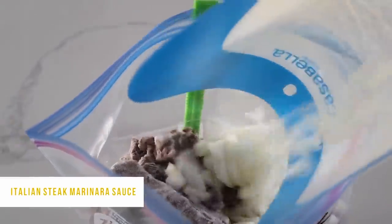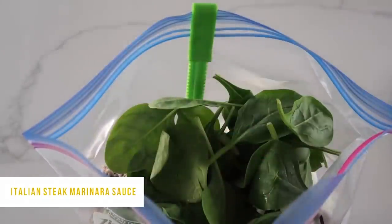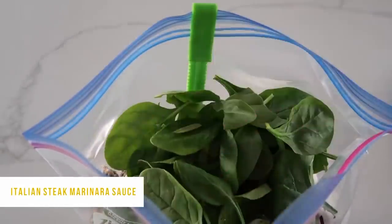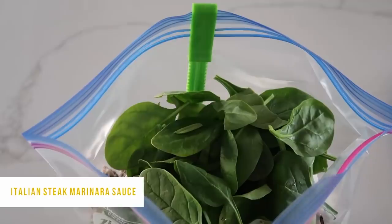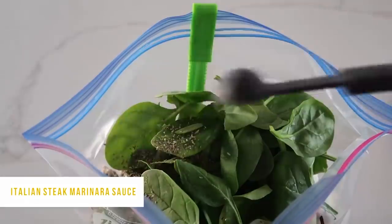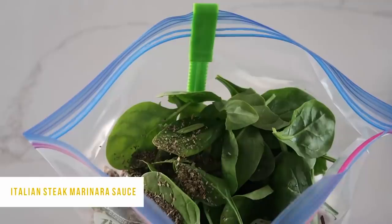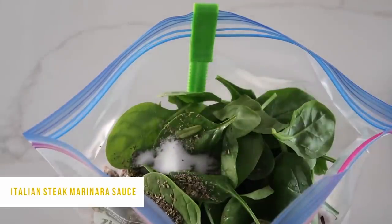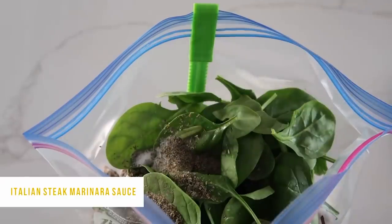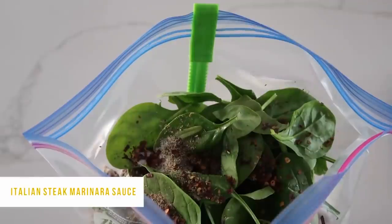Next, I cut up an onion into medium sized chunks and just dumped it in. Then you're going to add about two cups of fresh spinach — I highly recommend using fresh because the frozen stuff just doesn't taste as good. Then you're going to add one teaspoon of Italian seasoning, one teaspoon of basil, one teaspoon of salt, about a half teaspoon of pepper, and optionally a half teaspoon of red pepper flakes. I like the red pepper flakes, but my kids didn't love the heat, so it's totally up to you.